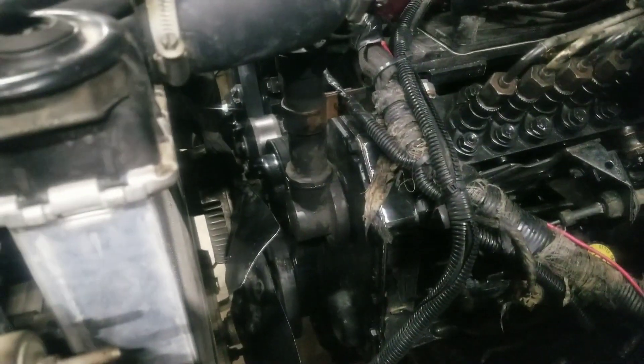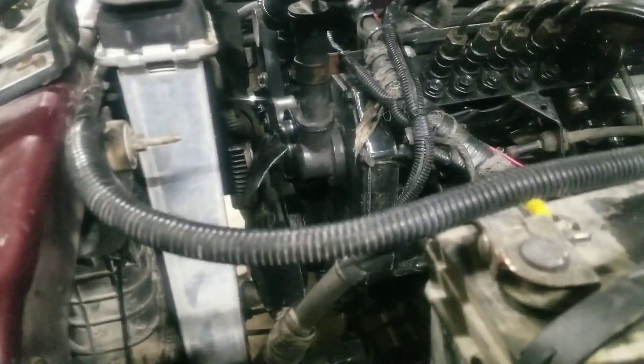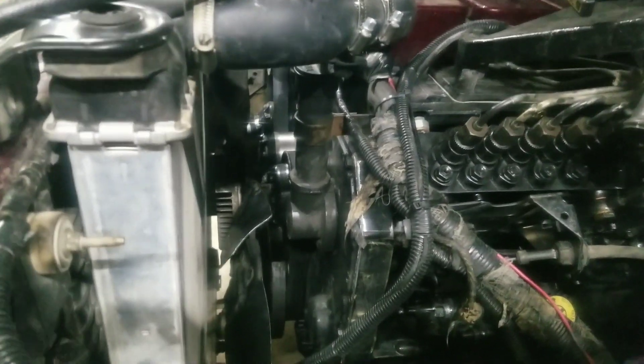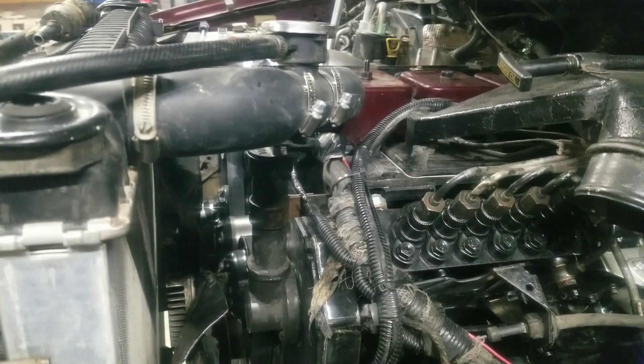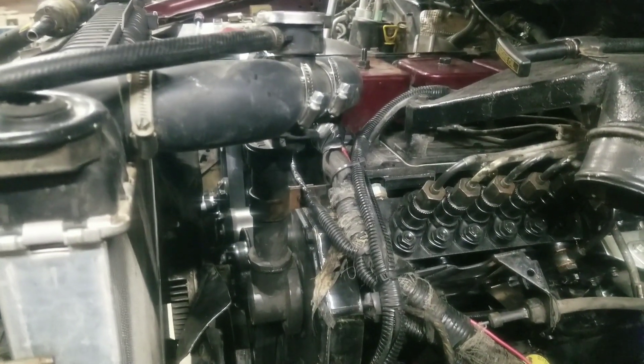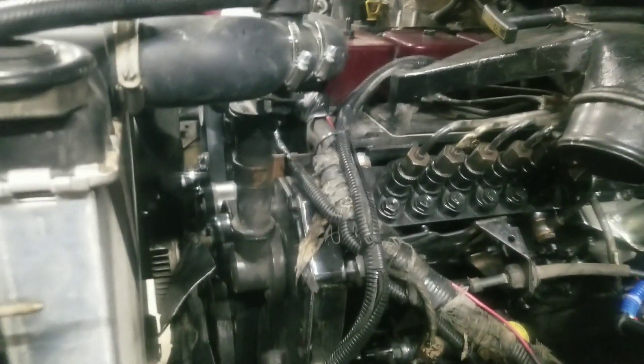Well, we started ripping into stuff. I pulled the fan and everything out on the front so we can check to make sure everything's right. And lo and behold, we found something pretty doggone serious in there. What we were looking for was some reason to cause our exhaust temps to be so hot all the time - just running down the highway, it should be 600-700 and it's more like 900.